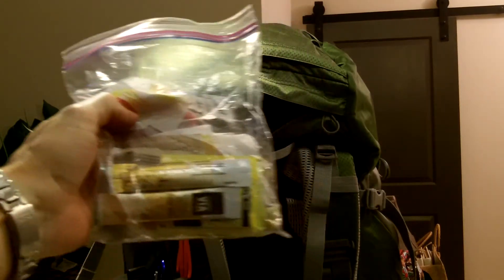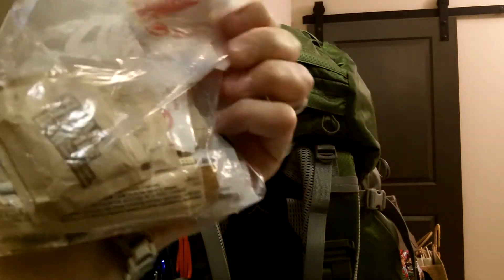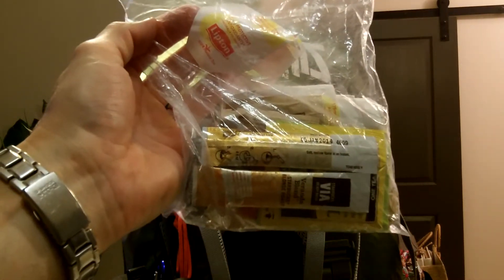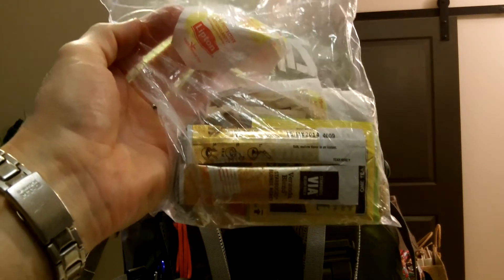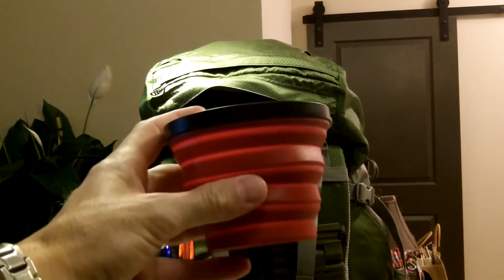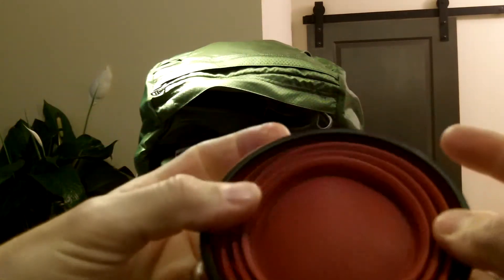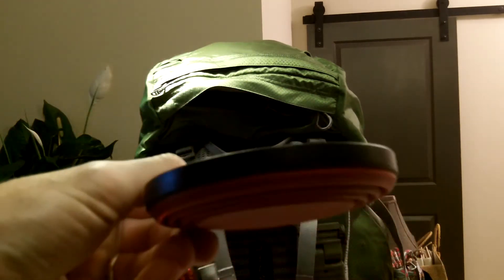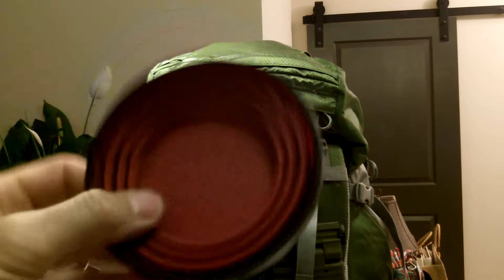Next item in that bottom lid pocket is my little coffee, tea, sugar, salt, and pepper kit - just a Ziploc bag with a bunch of items that I could easily access and make myself a brew in the field, like you saw in the video yesterday. Also in that pocket is my Sea to Summit cup that I used yesterday - that folding cup, I think this is a 16-ounce cup. It folds down, I could stow it in my cargo pocket, and it's a good cup - hot and cold when you need it, plus you could eat out of it.